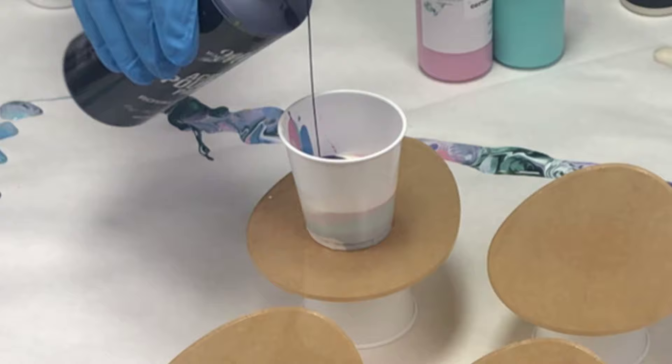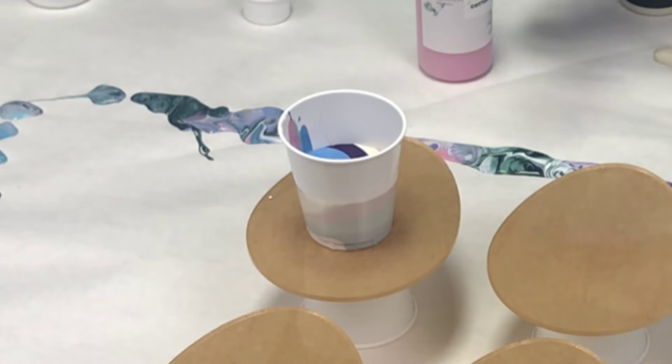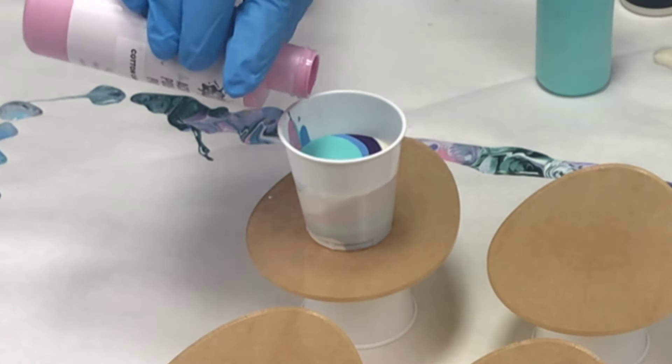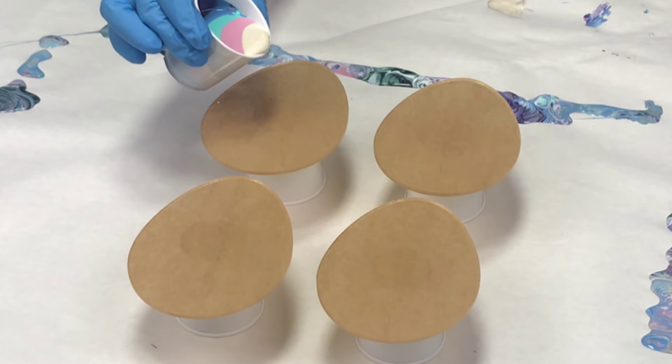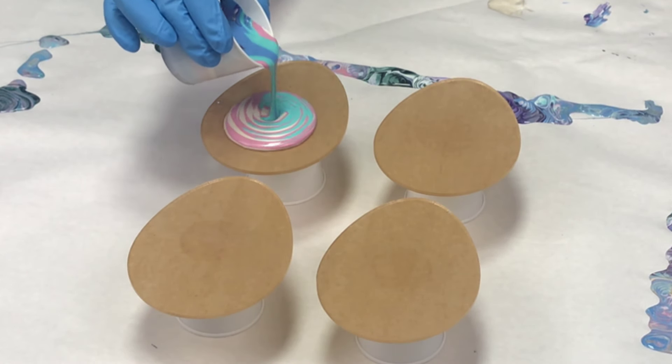I'm using Mixed Media Girl pouring paints and for these four coasters I only needed about three ounces. I'm using three of my regular colors and then three of the recent mystery box colors.